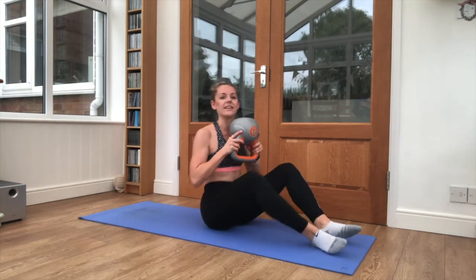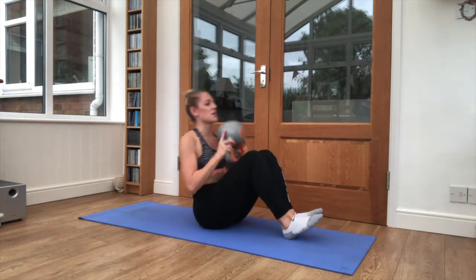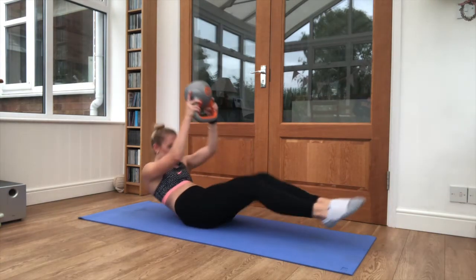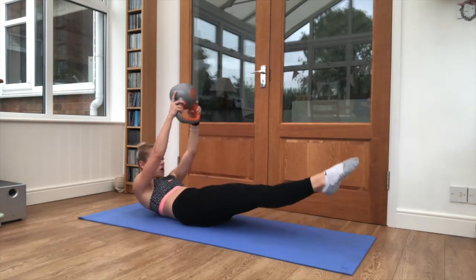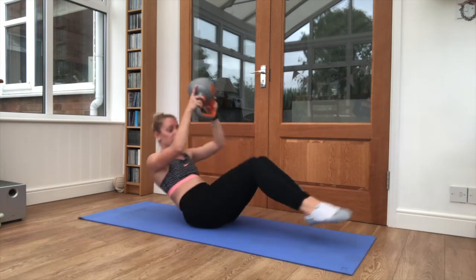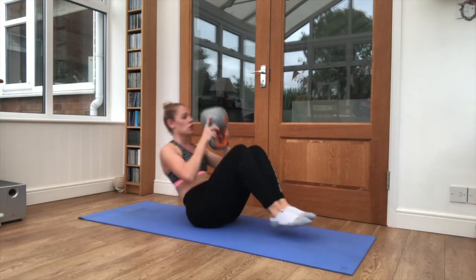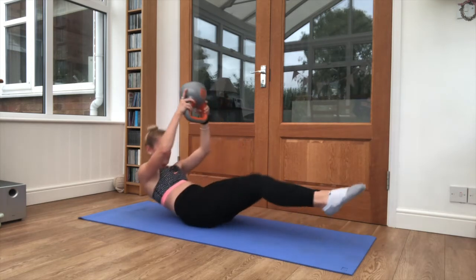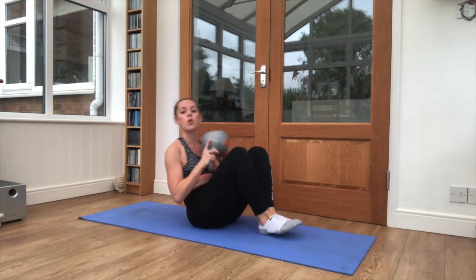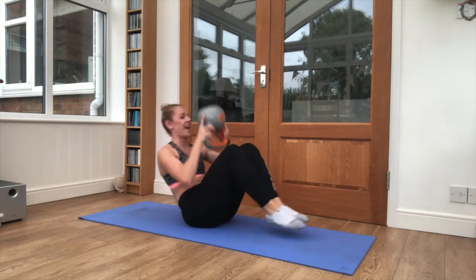And relax there. Bring that weight in and up — we're leaning back. Legs go out, weight goes up. Leg extensions. Nice and steady. Go back into a hollow hold position. Feet just off the floor. Core is nice and tight. Keep breathing. One more exercise to go. And relax.